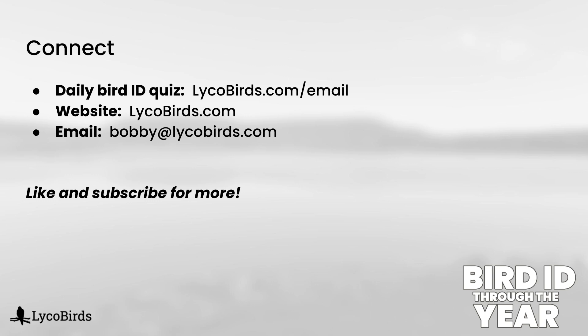So there you have what is probably a slightly unconventional way of putting all of those together. I'm curious — did that click with you, or are you still a little bit confused on how to identify these? Let me know in the comments if I need to make follow-up videos to cover these in more detail. And as always, like, subscribe, and consider signing up for my daily bird ID email. I hope you will join me in my next video. Thanks for watching.